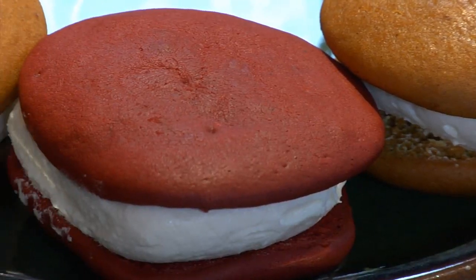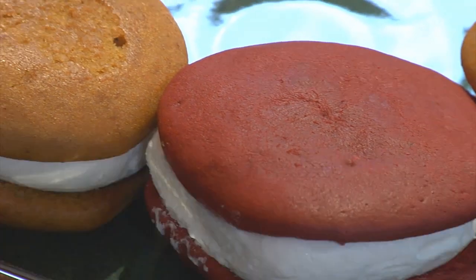They come in chocolate, pumpkin, lemon, with different fillings like mint, peanut butter, vanilla. They're delicious. The options are endless. I'll show you how to put a whoopie pie together.